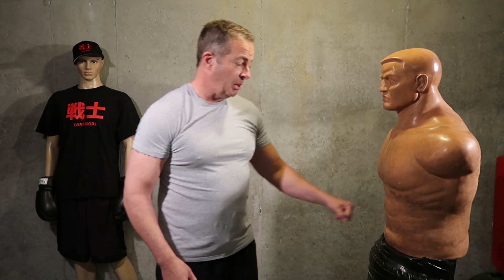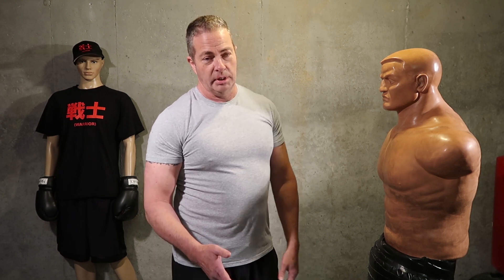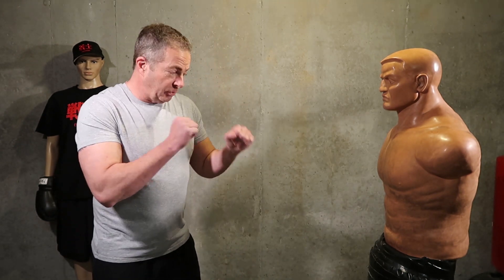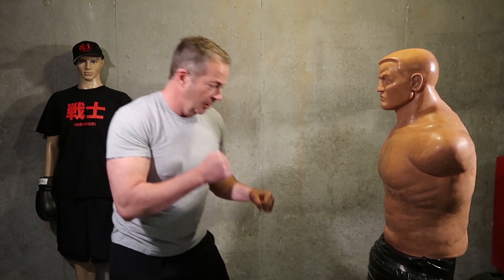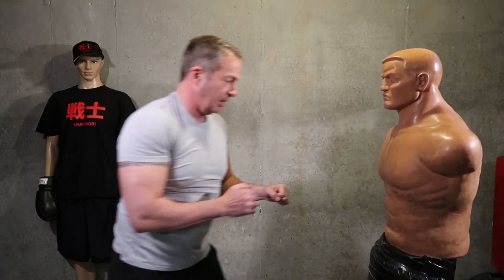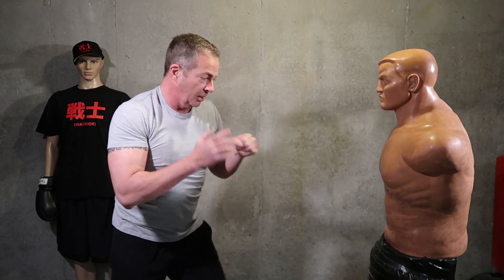We're going to go jab to the body, open hand to the side of the head. If you're left-handed, do it the opposite way — most people are right-handed, sorry to the lefties. Ready, starting from here — jab to the body and open hand to the side of the face. One, two, three, four, five, six, seven, eight, nine, ten. Now drop down and give me some more push-ups.